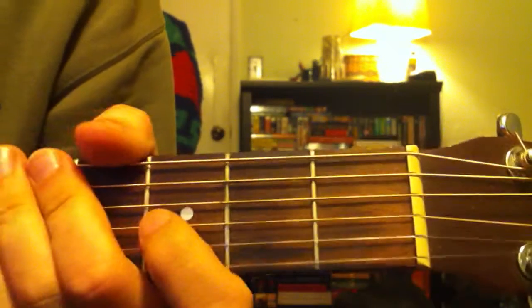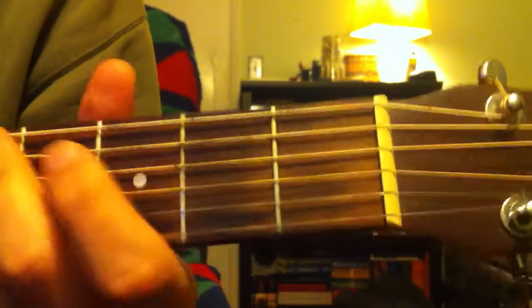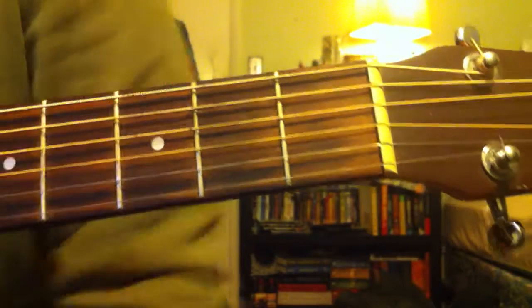So I will play a little piece of the song, and you will get to see how it lines up a little bit. Here we go.